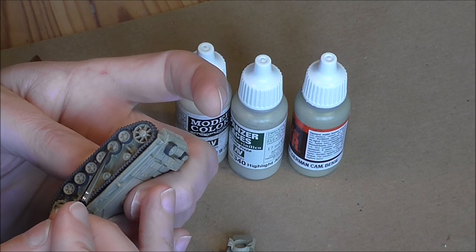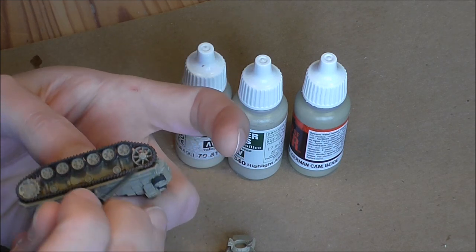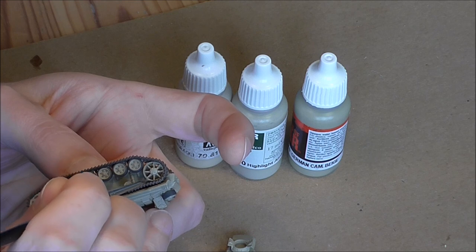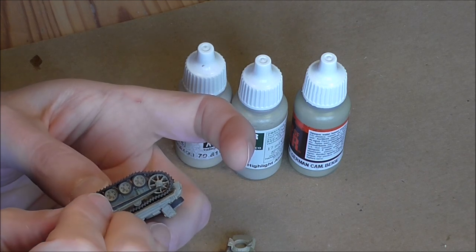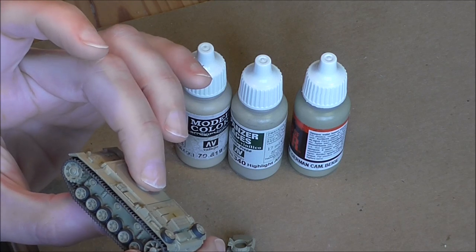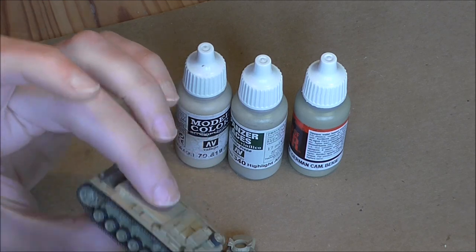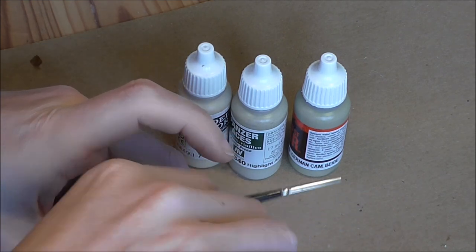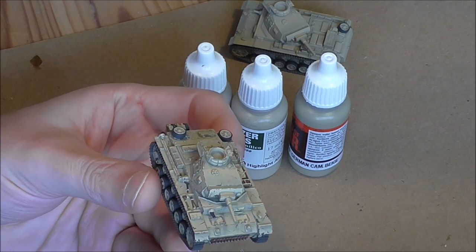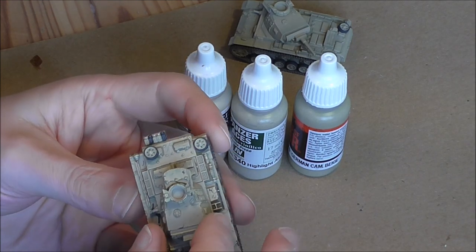I originally intended to use Tamiya - I've got a nice sand coloured paint - but I discovered I didn't have any left, so I'm going to Vallejo, which is a great paint for brushwork, though I am unfamiliar with this colour palette so I've got to be careful. I'm going to be repeating this across all the tanks. You can see I've moved on quite a lot after completing the airbrush - the tools are painted, the stowage is painted, there are scratches on and some more work on the modulation.